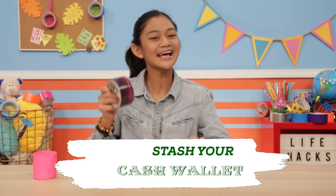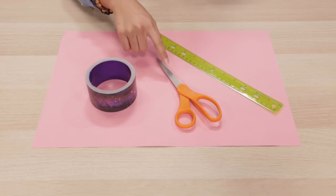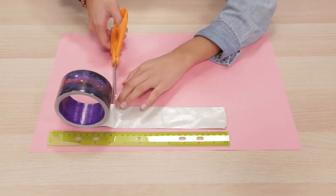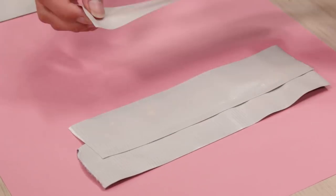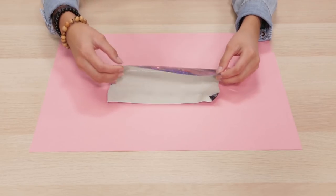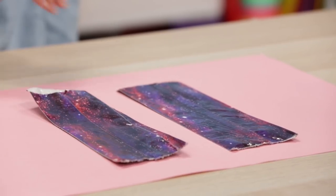Up next, a hack that'll keep you rolling in dough. It's my Stash Your Cash Wallet. For this hack, you'll need a roll of duct tape, a pair of scissors, and a ruler. To make one side of your wallet, cut four eight-inch long pieces of duct tape. Layer them on top of each other, sticky side up. Fold it together hot dog style, sticky sides in. Repeat these steps to make the other side of your wallet.